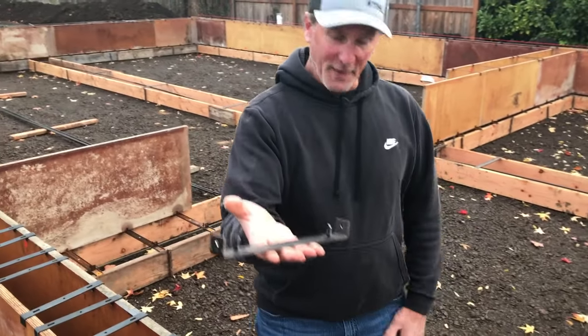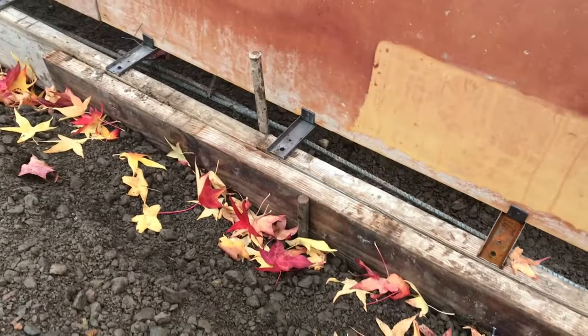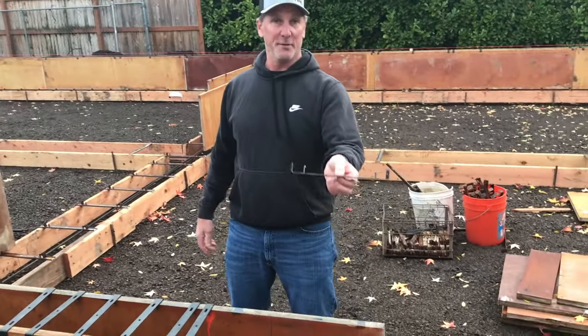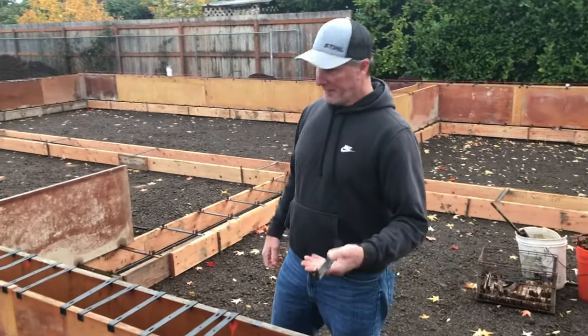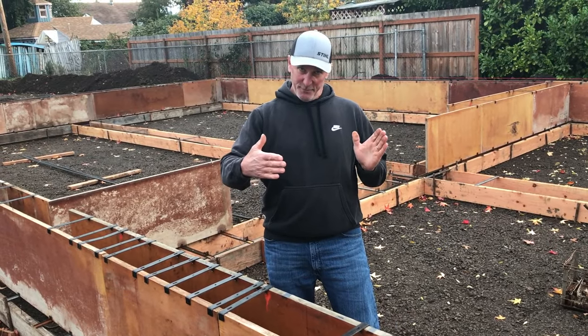These are the spreader cleats — they go on top of those mono straps. They hold the bottom of the panels from moving in or out. We locate them where they need to be with a nice straight line. We went around the entire building, squared it up, indicated where the rappy ties or spreader cleats needed to go on the mono straps, and fastened them down. The panels get positioned in these cleats, then we put cleats on the top of the two panels to keep them from moving in or out.